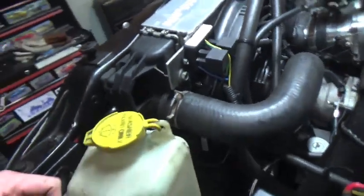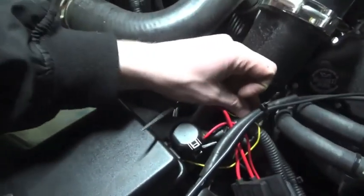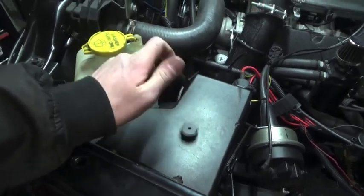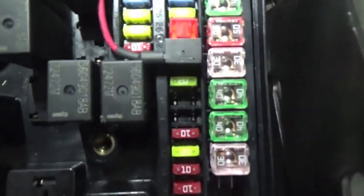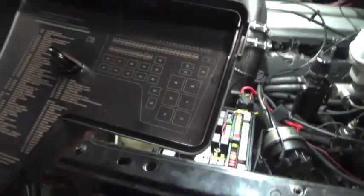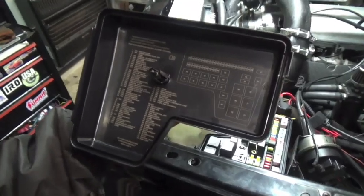Talking more about how I wired the fans: I used a dual fan controller — you can see the two relays right here. It's pretty easy to wire up. This yellow wire is your ignition positive. I tapped that into fuse number 28, which is a 10-amp fuse for the cluster and overhead electrical. That was a good ignition positive source, and if it pops it's no big deal — it's just my overhead console.